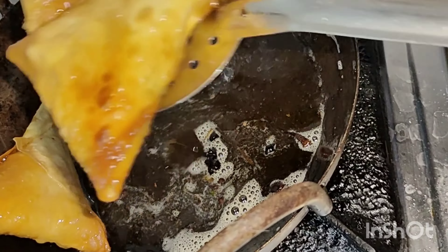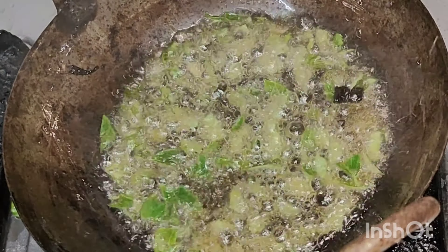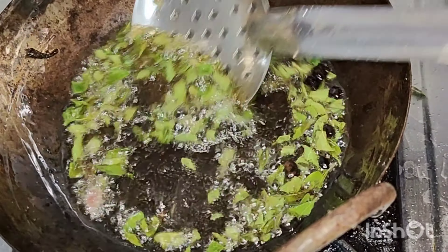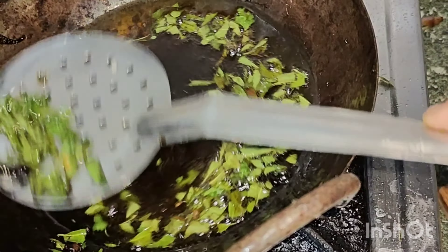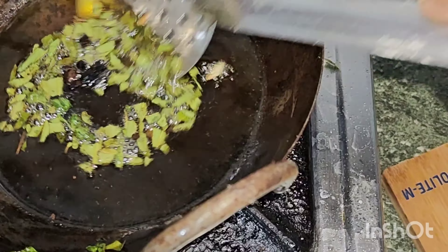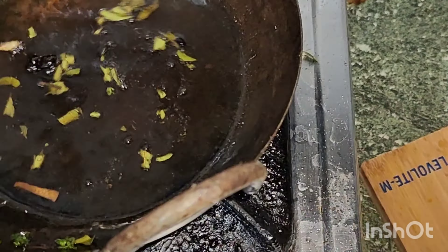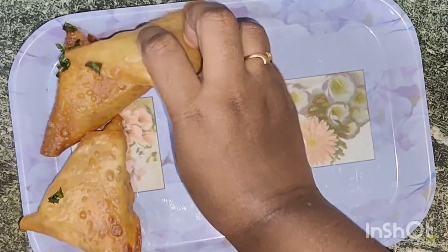Please place the samosa sheet carefully. I have to fold it quickly with my hands. Create the shape using the paste — the shape is very smooth and easy.